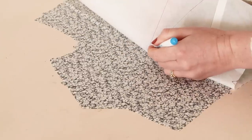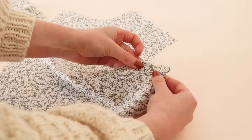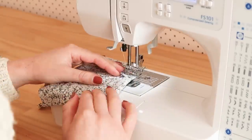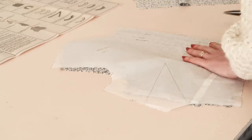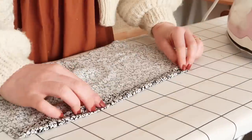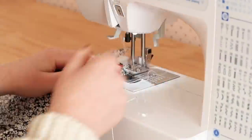First up I marked out the darts on the front bodice pieces and then stitched them in place. I then took the front bodice template piece and laid it directly onto the fabric and snipped where the center fold lines will be, to mark their position. I then took the fabric pieces over to my iron and pressed along where I made those snips. I then stitched the folded fabric in place — this is going to be where the buttons will be stitched along the front of the dress.